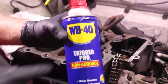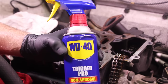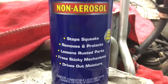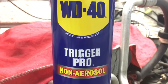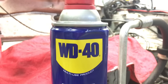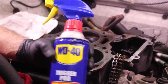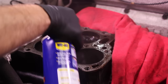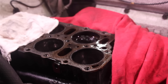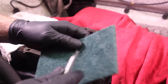We're going to be using WD-40 in order to remove the carbon from the block, from the cylinder walls, and from the tops of the pistons. I really like to use the non-aerosol Trigger Pro can for this — it gets a nice wide spray pattern without shooting excess anywhere else, keeping it right on the block and piston surface. I like to give it a pre-treat and just let it sit for a minute or so. While I'm letting that sit, I like to cut these pads in half — they seem to go a little bit further that way.